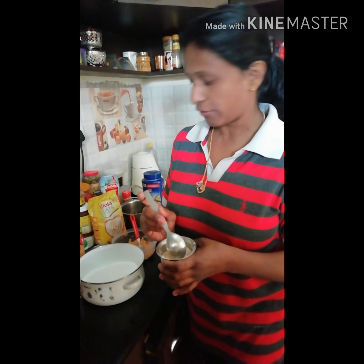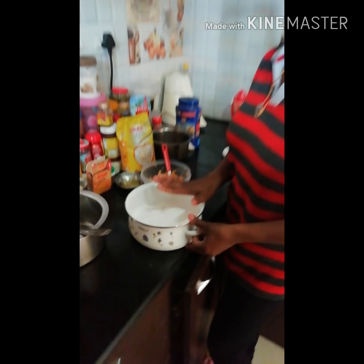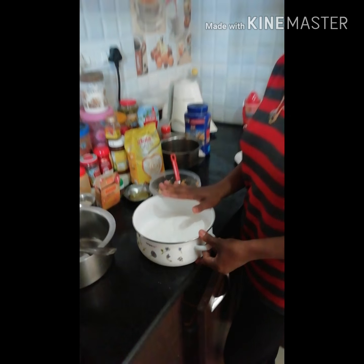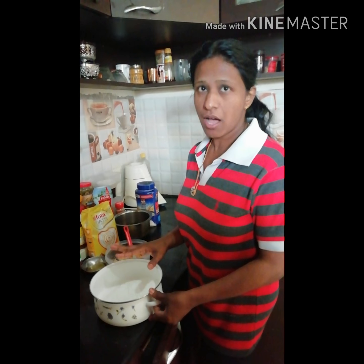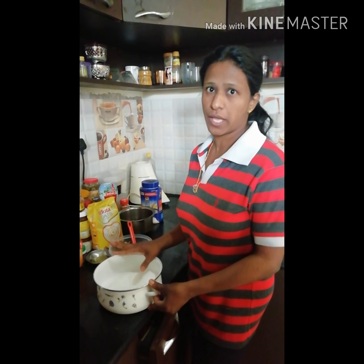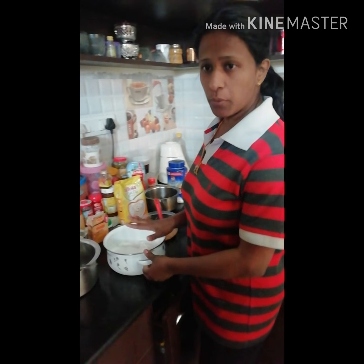I have used rice flour here. Instead of rice flour, you can use semolina, suji rava, or all-purpose flour — that also works. This rice flour is a homemade one my mom had sent, so I'm using that.